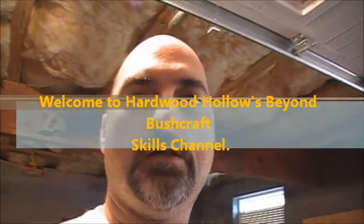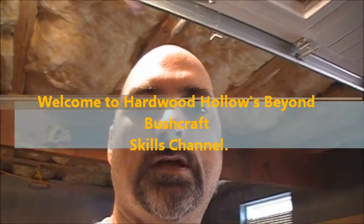All right, this is Dan, Hardwood Hollow Bushcraft and Tactical. This is going to be another product review, and this product review is going to be the Markall Silverstreak Marking Pencil. So let me show you the package and then we'll do some testing.